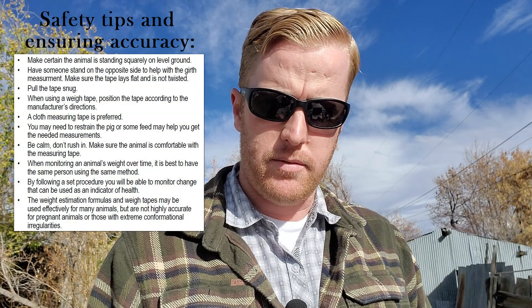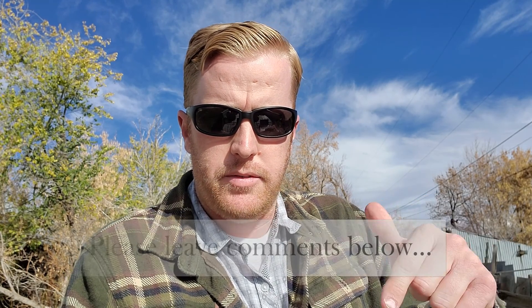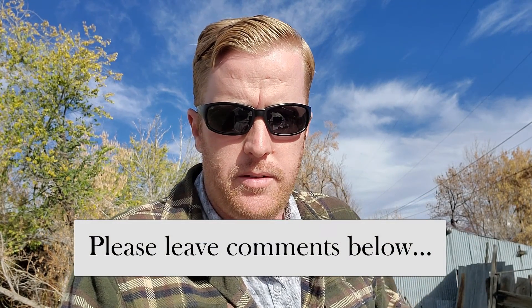One last thing to note: weight estimation formulas and weigh tapes may not be highly accurate for pregnant animals, so keep that in mind. I hope this is helpful — please like, subscribe, and share with others, especially anyone new to animal husbandry. Leave your comments below; I read every single one. I hope I was your ticket to help escape the ordinary and find out what it's like to live the high life here in the High Desert of the Intermountain West on the High Desert Ranch and Homestead channel.